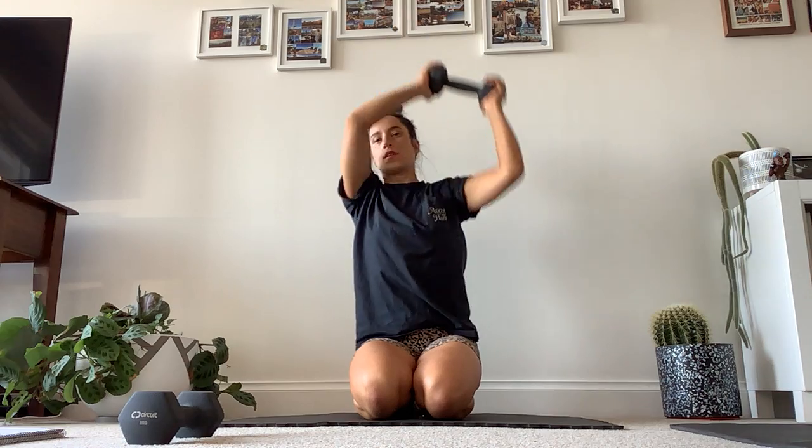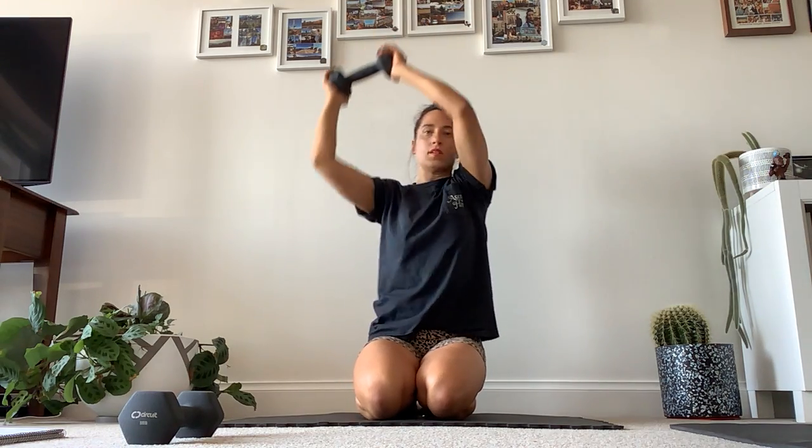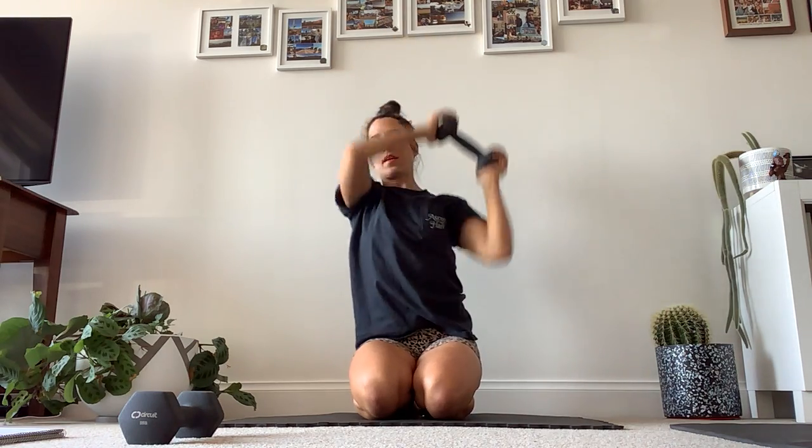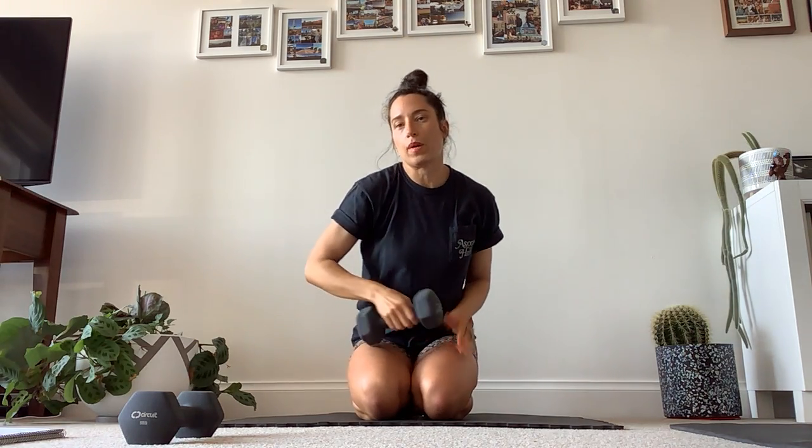Grabbing our weight again, sitting however is comfortable — on your heels or up. You're just going to take the weight from shoulder to shoulder for 10. 1, 2, 3, 4, 5, 6, 7, 8, 9, and 10. Put your weight to the side again.